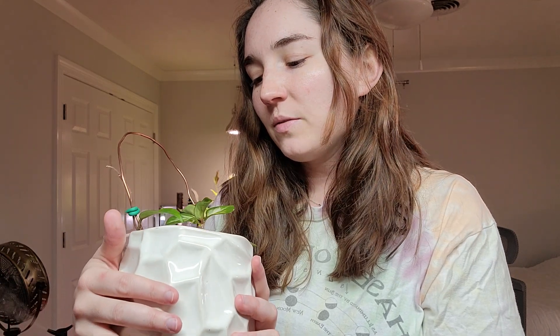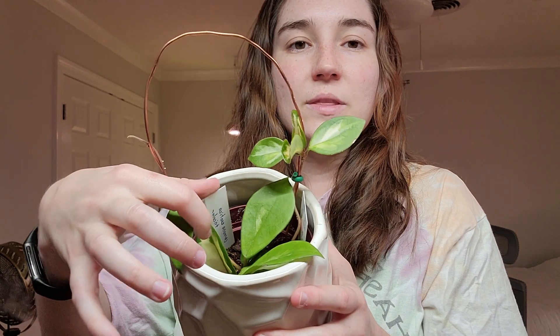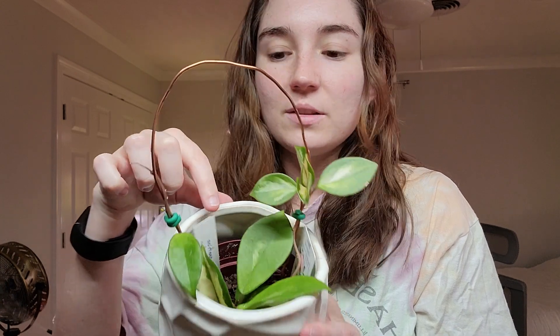The next one is actually two different Hoyas. I'm not really sure what the other one is, but one of them is the Carnosa Exotica tricolor — that's what this one is — and then this one I got out of a swap and they look similar but I don't think they're the same kind.